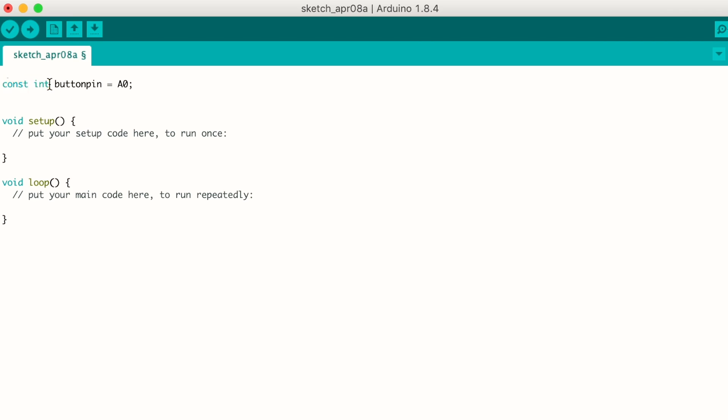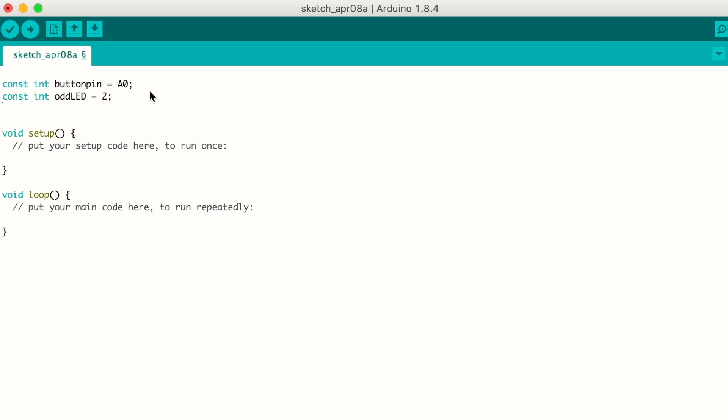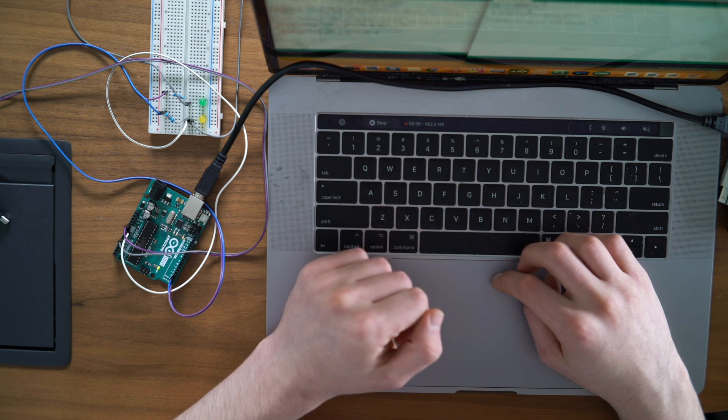So this constant int is a type of variable — I'm going to call this buttonPin and it's going to be pin A0, analog zero. Basically what I'm doing here is defining the pin that the button is plugged into, so now the Arduino knows what the button is plugged into. Now I'm going to define two more pins — the pins that I have the LEDs plugged into. I'm going to call one of them oddLED, which is going to be pin two (digital two), and the other one evenLED, which is going to be digital pin three. Then I'm going to define one more variable called pressCount, which is just going to be set to zero — it's just a counter that goes up every time I press the button, and based on that the LEDs switch back and forth.